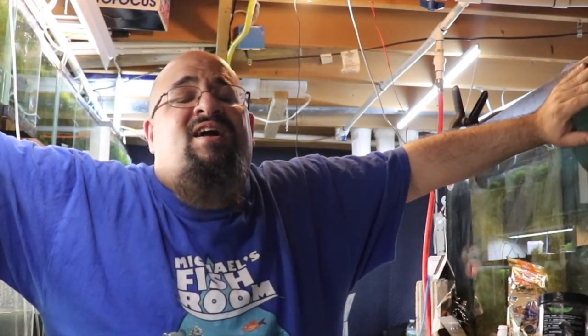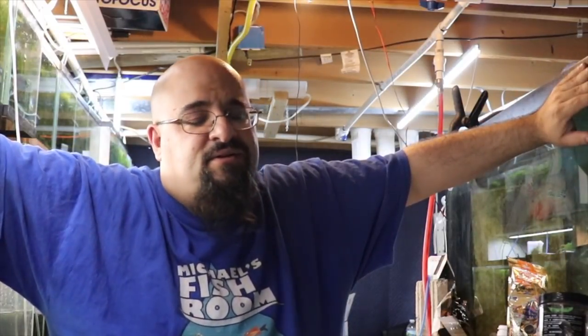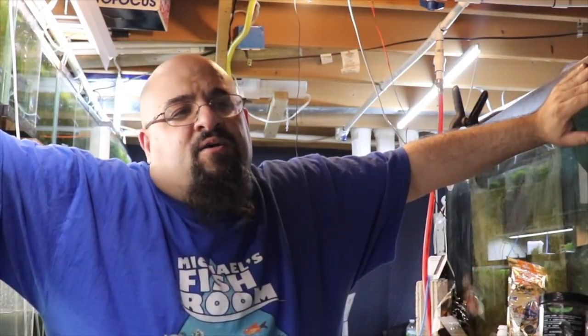Today's video is a little tip on how to breed guppies — guppy breeding tips from michaelsfishroom. Go ahead and grab a beverage and a snack; let me know in the comments what it is because you know I'm a fat guy, I like to talk about food. And when we come back, guppy tips from michaelsfishroom.